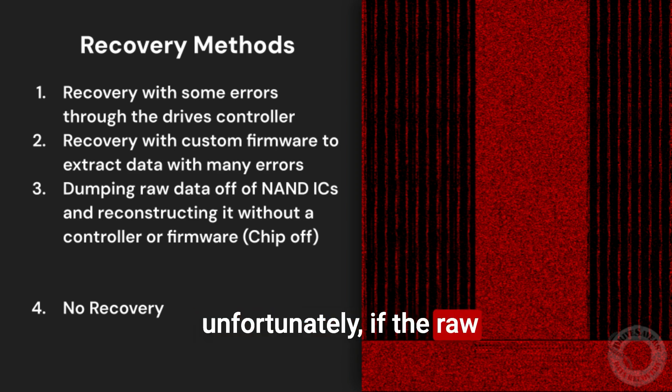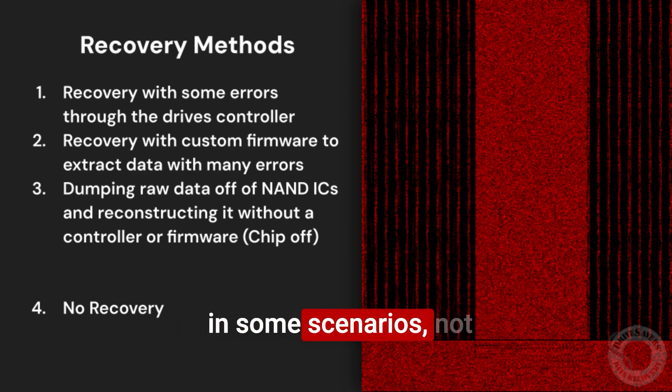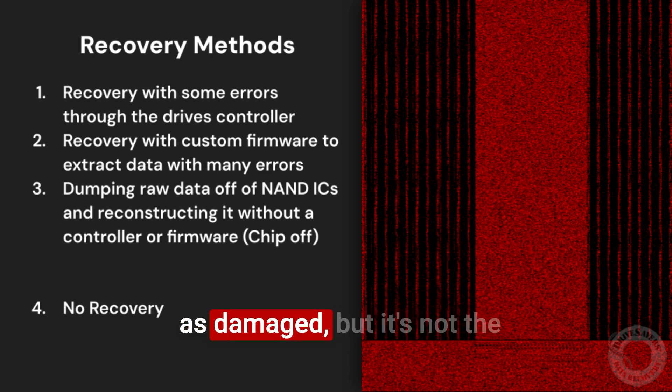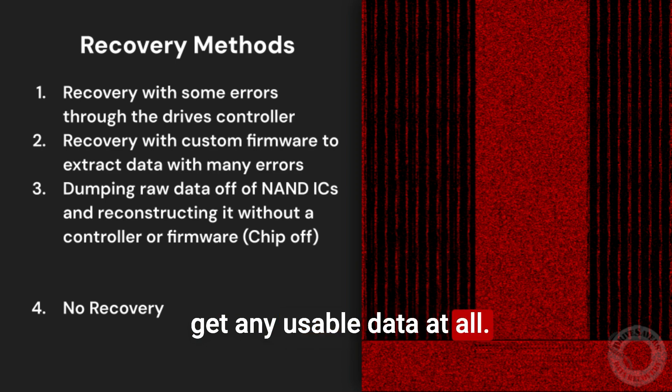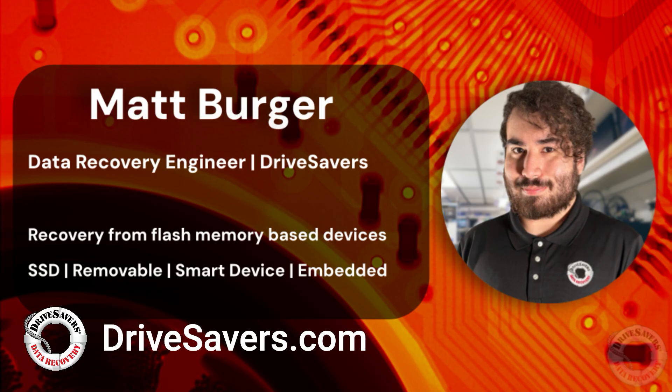Unfortunately, if the raw data on the NAND has a bunch of errors that can't be compensated for, eventually it'll become too prevalent, and in some scenarios you may not be able to get what the customer wants off the drive. You could get maybe things that are not as damaged, but not the data they're going after, or you won't be able to get any usable data at all — and in that case it becomes a no-recovery. This is a pretty common scenario we're seeing with older flash drives, older SSDs, things that have NAND technology that's a little more antiquated. Go to drivesaversdatarecovery.com if you want to learn more about the company.